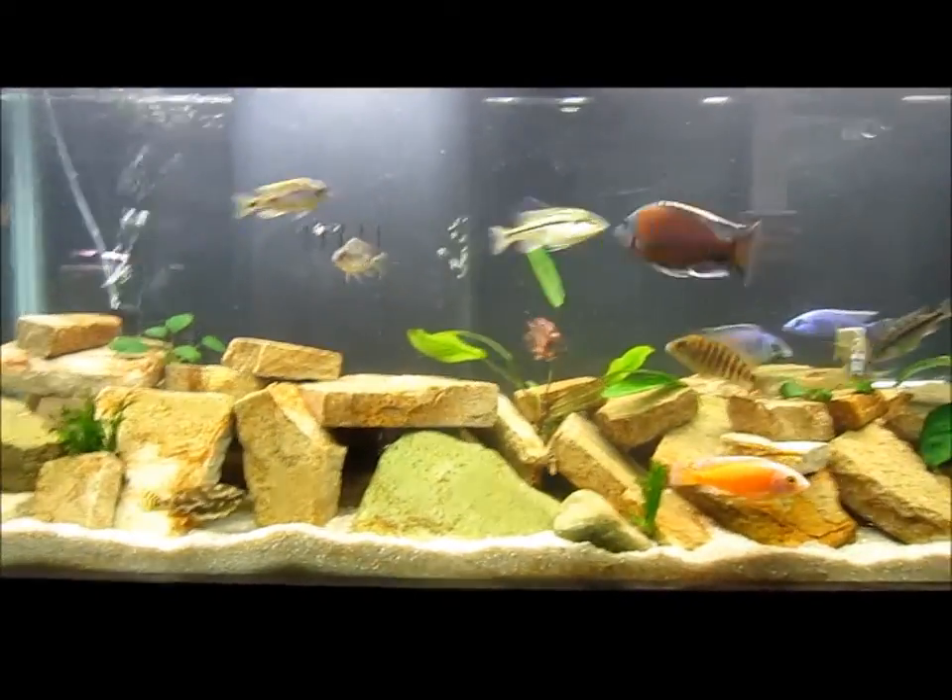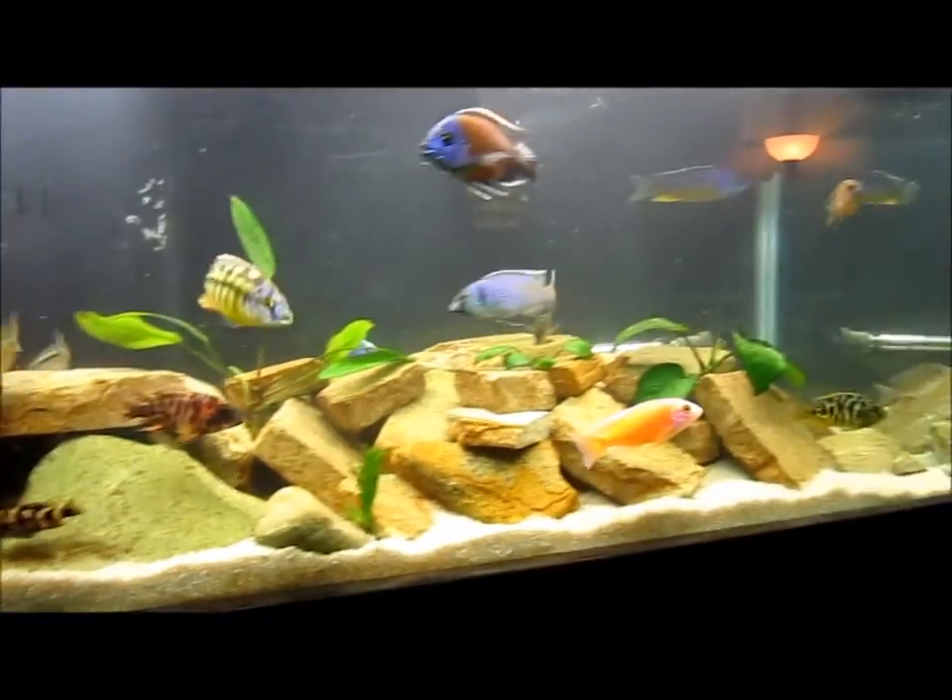It's gross right now — the water's got a bunch of junk in it, but it'll filter out shortly.